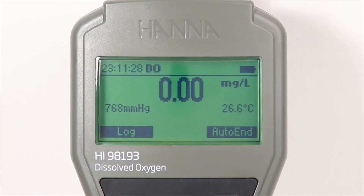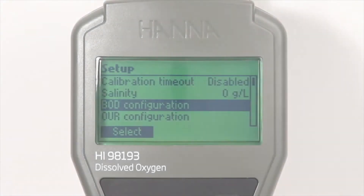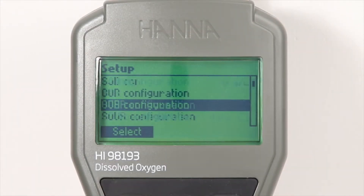Measurement modes of DO in milligrams per liter and percent saturation can be switched with the push of a button. Measurement options such as the setup parameters for performing a BOD, OUR, or SOUR test can be fully customized through the setup menu.